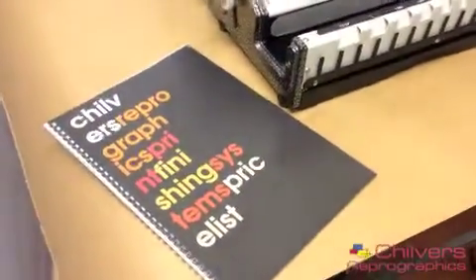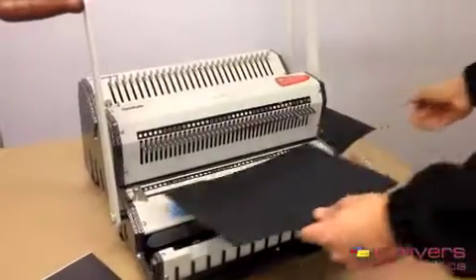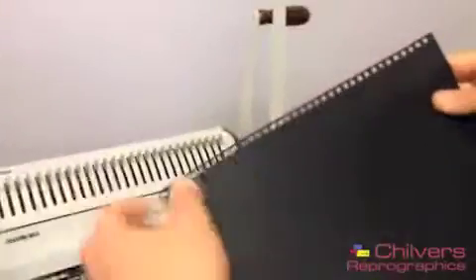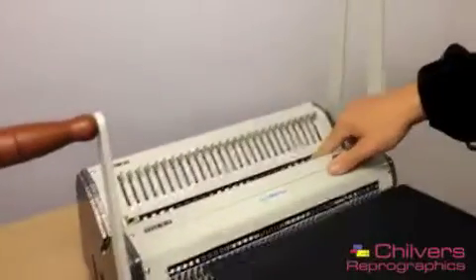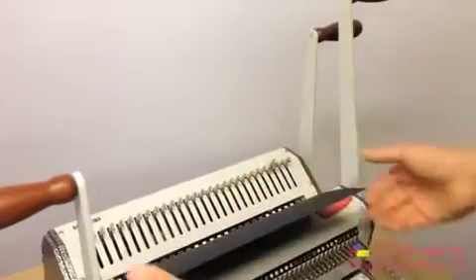I'll show you a couple of nice little features about this and the difference between the 2 to 1 and 3 to 1. Like I've shown you, you slide it in — there's your 3 to 1 punch, you can see there's 3 holes per inch. And then the 2 to 1, same principle: I'll disengage the last punch pin, slide it in, hold the other handle behind, and do my 2 to 1. You can quite clearly see the difference between the two — the 2 to 1 is mainly used for the larger binding methods, 3 to 1 for smaller.